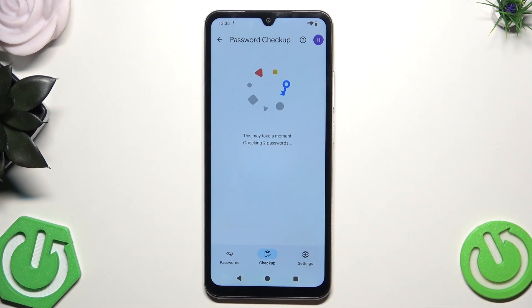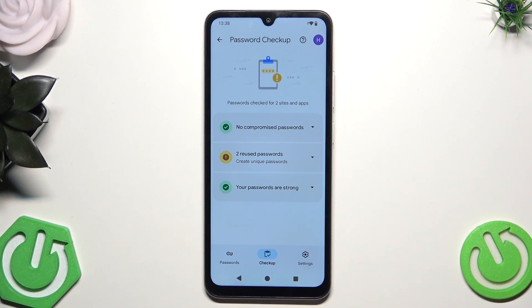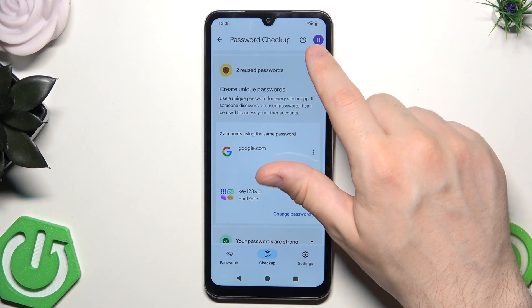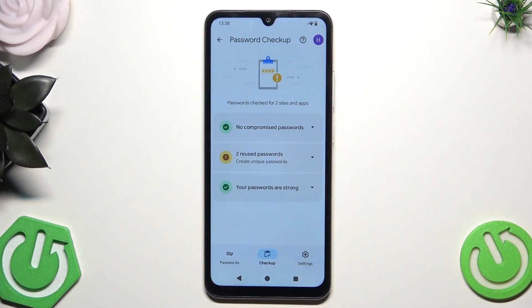The last thing here is the Password Checkup. As you can see, we have two reused passwords, so the phone wants us to create unique passwords. Always try to create as strong passwords as possible, because that increases the level of security and reduces the chances that someone will get access to your data. Always try to use different passwords, because if someone finds one of your passwords, they will try to use it on your other accounts and may get access to those too.